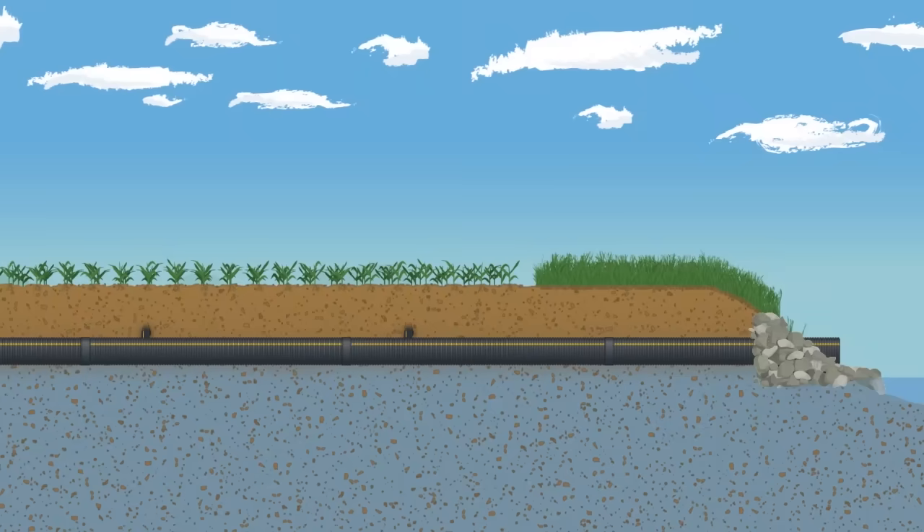From a side view, we see the main. The water table is just below the main. A properly designed water management system does not take all the water out of the soil. It manages the water table to keep it at a constant depth, which is usually 3 to 5 feet below the soil surface.